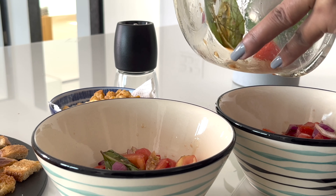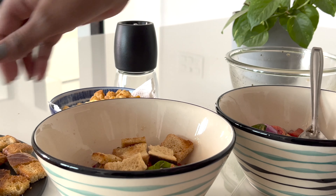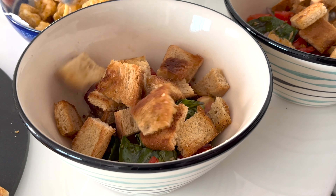The combo of fresh tomatoes with tossed bread and delicious dressing makes this one of my favorite salads. Do try this recipe and let me know if you try it!